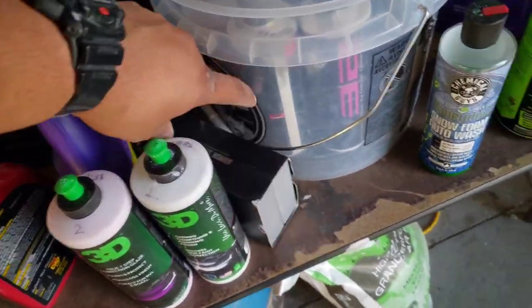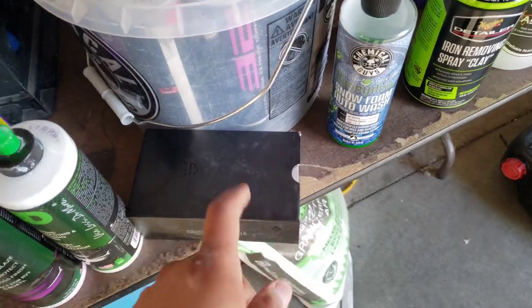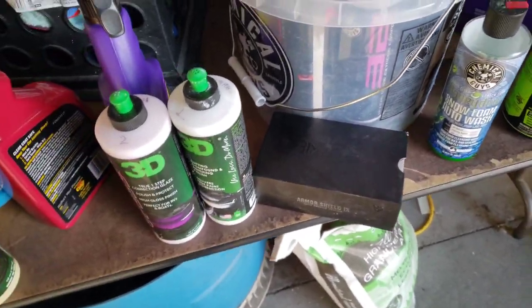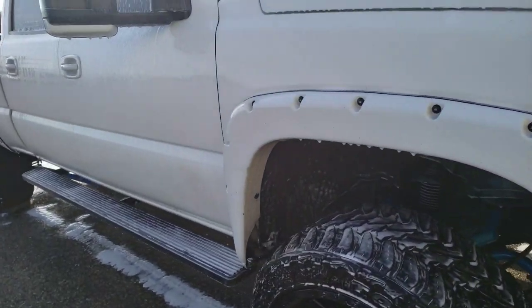We're not going to do the sealant or wax today — just the compound and polish — and then we're going to use this Avalon King, which I've had for a long time. I'm kind of nervous, and I have a truck show next week, so I'm going to try this out and we'll see what happens.